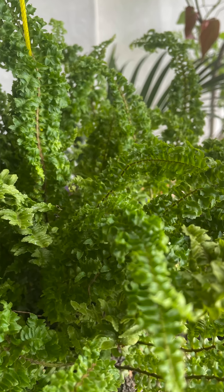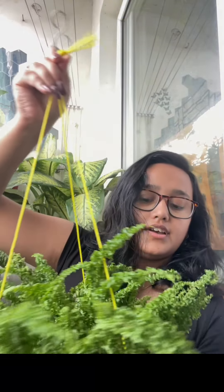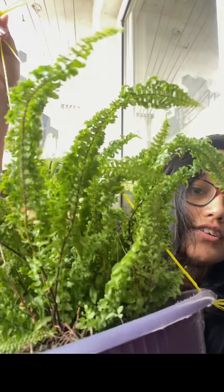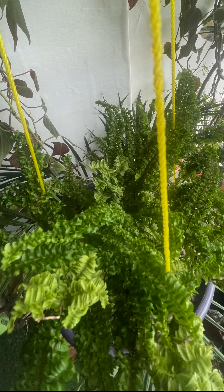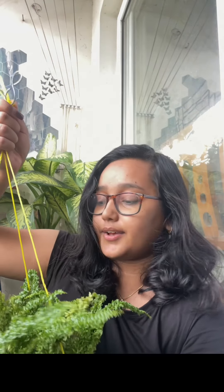Now we are going to the next and final plant, which is a fern I got including a pot. This is a huge, extremely healthy fern with so many branches coming out. I'll show a close-up of this in a different section as well. This gorgeous plant I got only for 200 rupees, including the hanging basket, fully potted up and delivered at home.